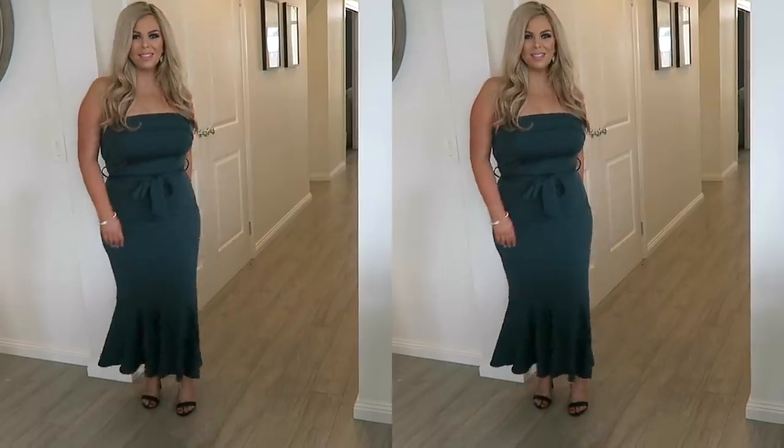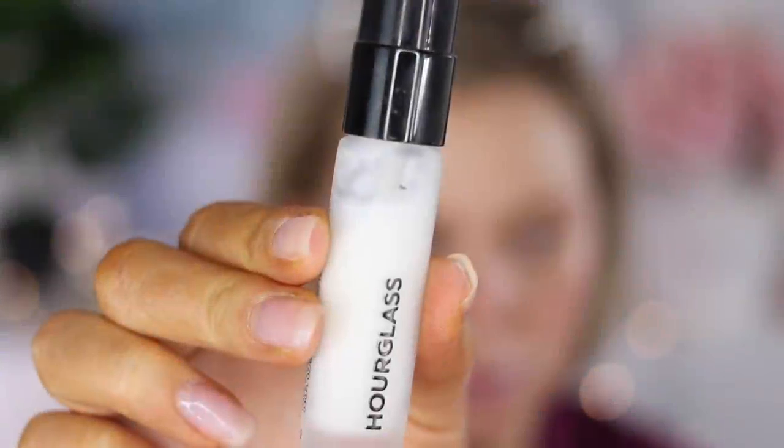Hey guys, welcome back to my channel! Today I have a wedding guest get ready with me — makeup and outfit. This was recorded normally but I lost the audio, so you're just going to get a voiceover today.